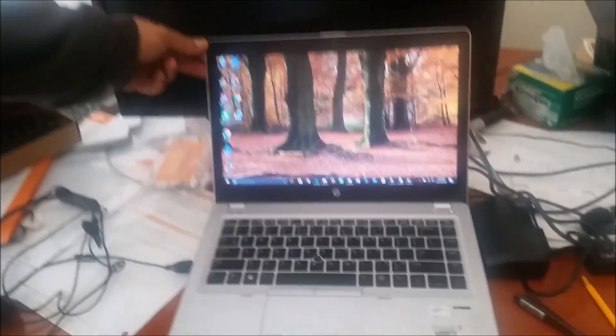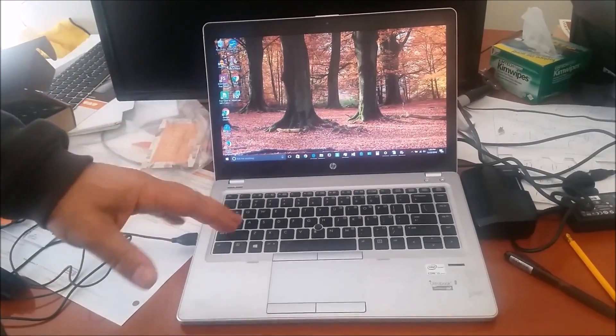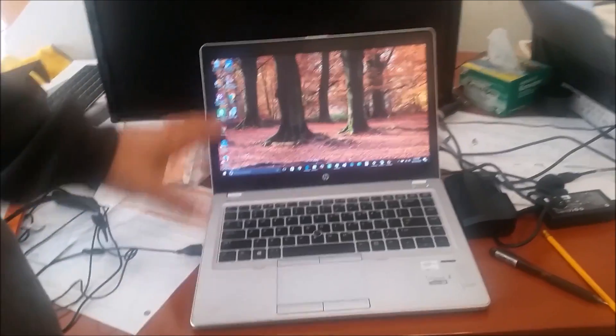This is my laptop. It's an HP EliteBook 9470, but this tutorial is actually good for all HP laptops really.